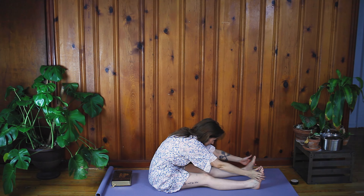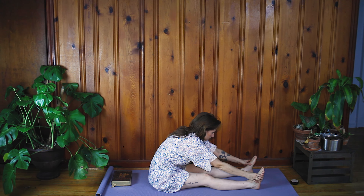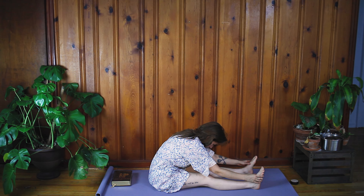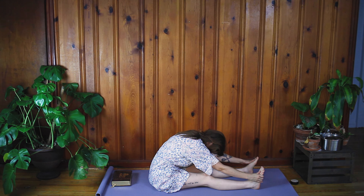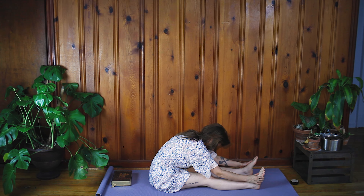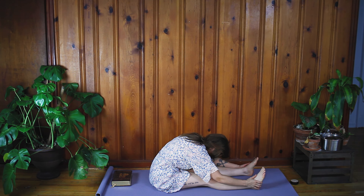Straighten out your legs into staff pose. Inhale, lift your arms up overhead. Exhale, fold forward any amount. This isn't active — you're not trying to pull yourself to your feet, you're just letting things go. Anything that's holding on in your lower back, try and breathe it out.